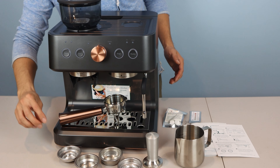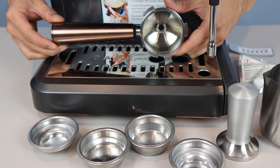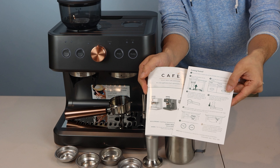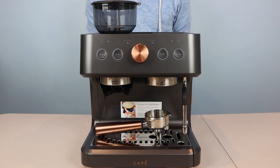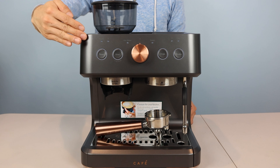You'll receive the espresso machine, four filter baskets for single or double shots, portafilter, stainless steel tamper, stainless steel milk pitcher, instruction manual and quick start card, pH test strip, two cleaning tablets, and a small bristle brush.